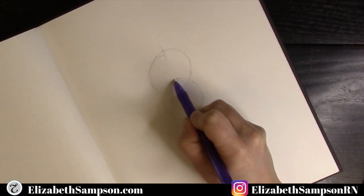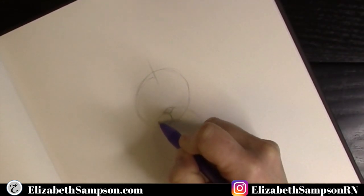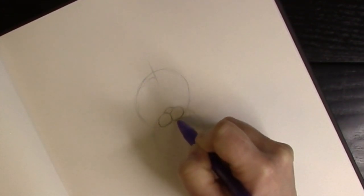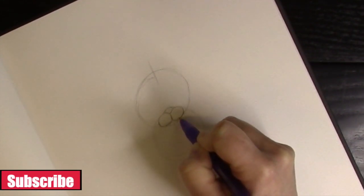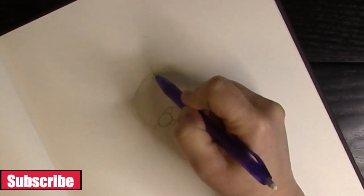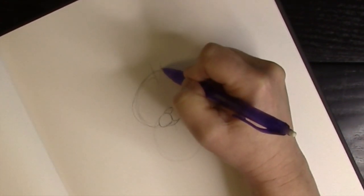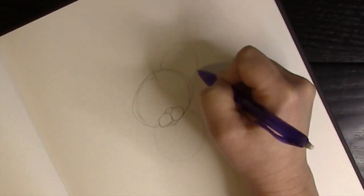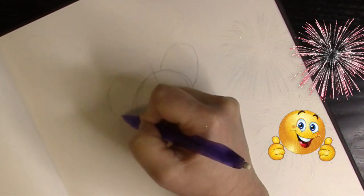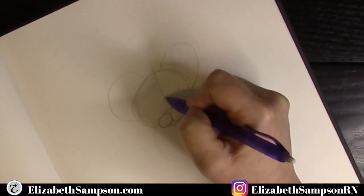Make a line straight down from that V and curve it around into a circle — just like we did in the cat video. Then make two circles for the cheeks. Next, extend the head circle into an oval, and begin the ears. This baby tiger has wide ears shaped like upside-down U's, leaving a little space from the center of the head before you start.